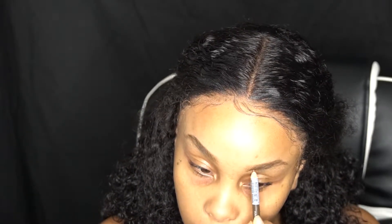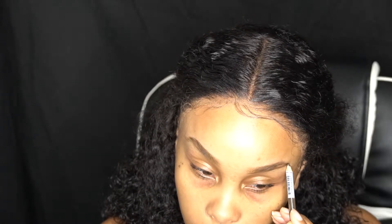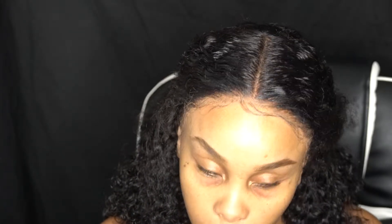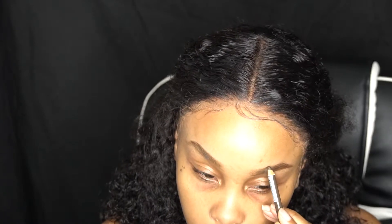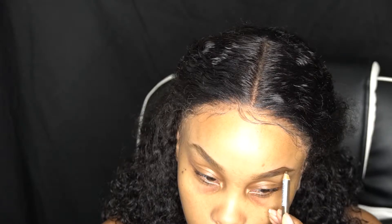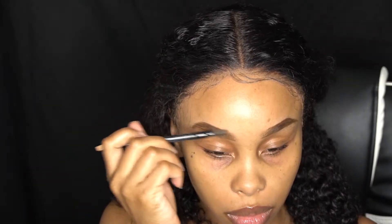First thing we're gonna do is start off with the brows. This is from Ruby Kiss — it's an eyebrow pencil in dark brown. We're gonna line the eyebrows underneath the bottom and fill them in. I've been struggling with my brows lately, I do not know why, but I've been struggling.